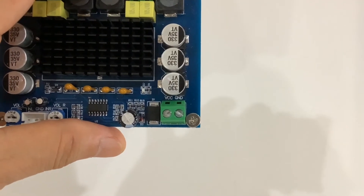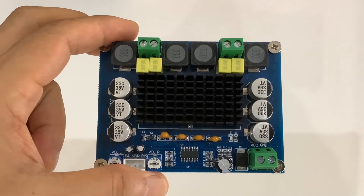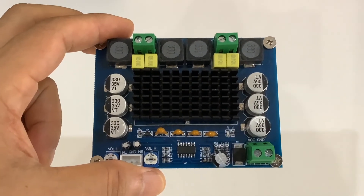Power supply can be used between 12 to 24 volt DC. This is a high power stereo amplifier and can drive up to 100 watt speakers.